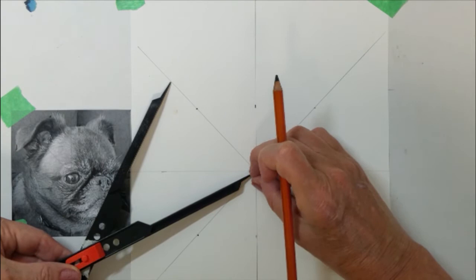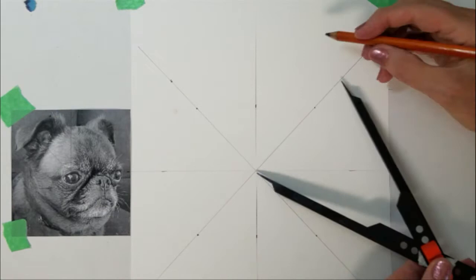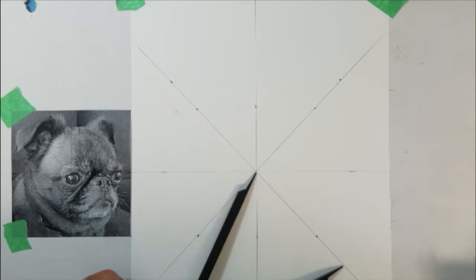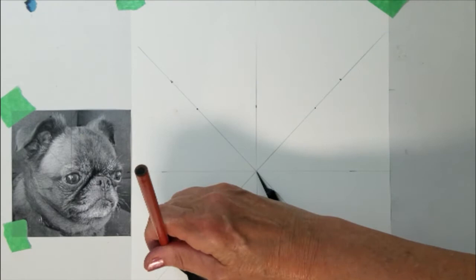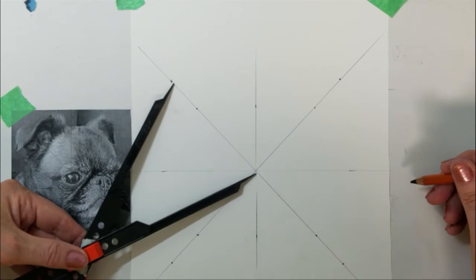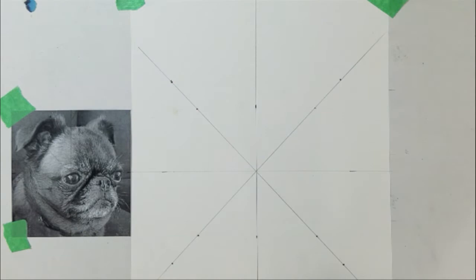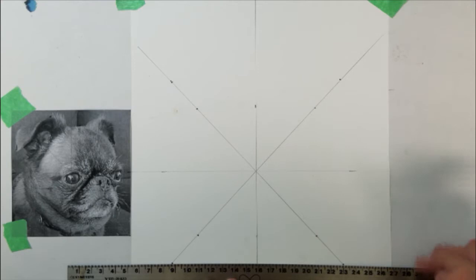I am placing new dots for the enlargement. Then I will place dots for all corners of the enlargement. I am going to check these points again before I draw any lines. Now you can see where the new dots have been placed and I am going to draw the horizontal and vertical rules to create a square around this area.